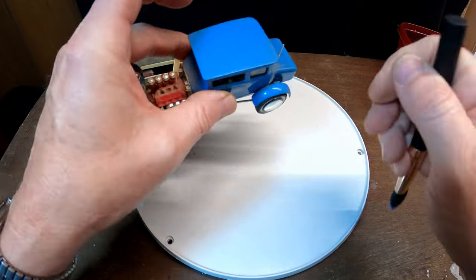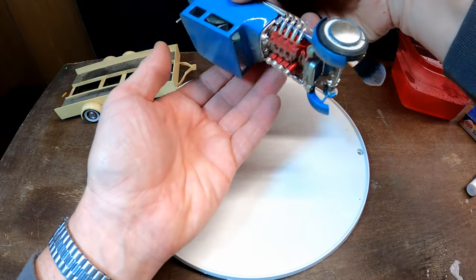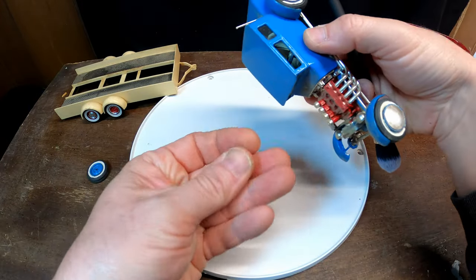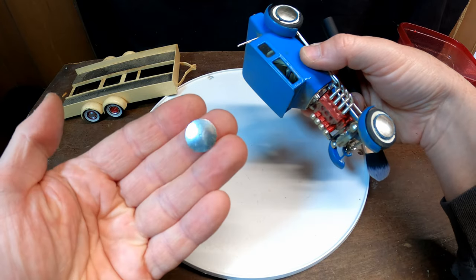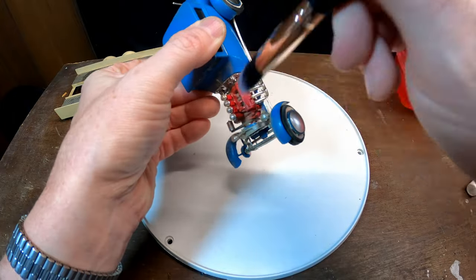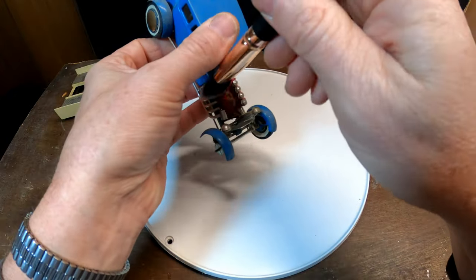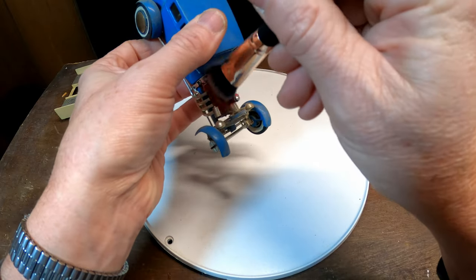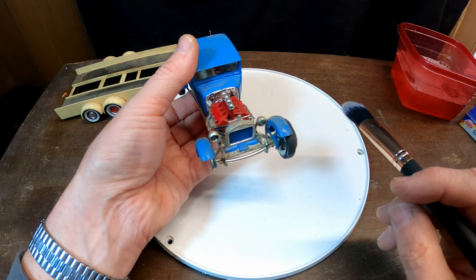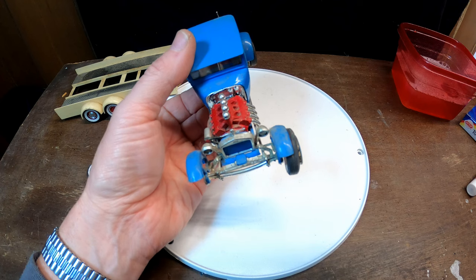I can definitely hear something rattling. Wait a minute — yeah, that's what was rattling around inside! Found the other part to it, so I won't have to search for that. I'm going to brush this off, clean it up a little bit, see if I can find the spare parts that are missing and get them glued back on.